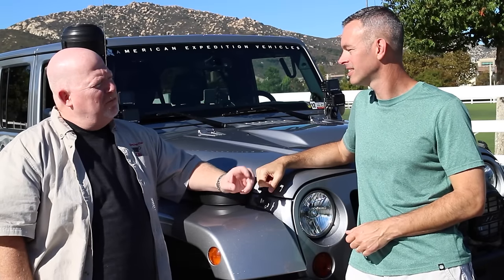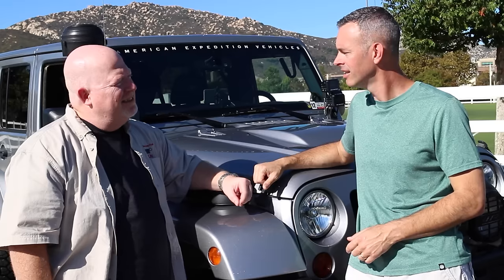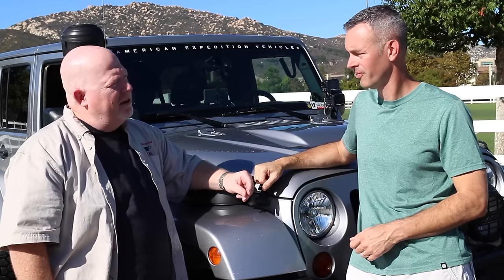All right, buddy — five questions for you. Favorite mod on the Jeep? Favorite mod is the ARB S-Pod combo that I have mounted in a very convenient location, so when I'm done on the trail I can air up and be out of there. It's a good system.